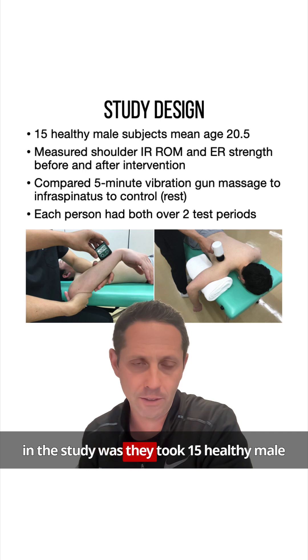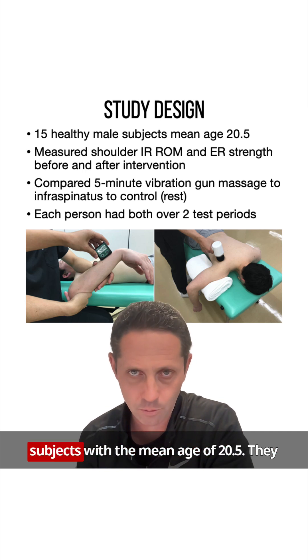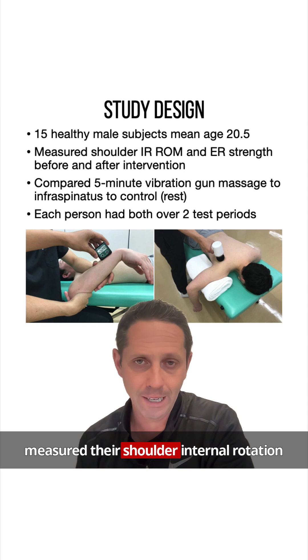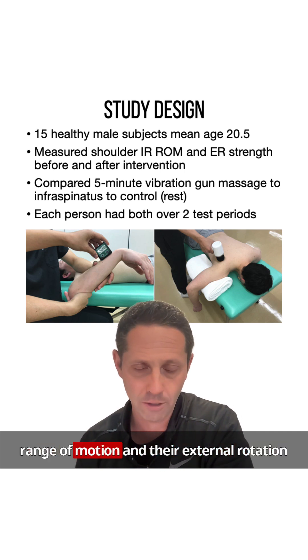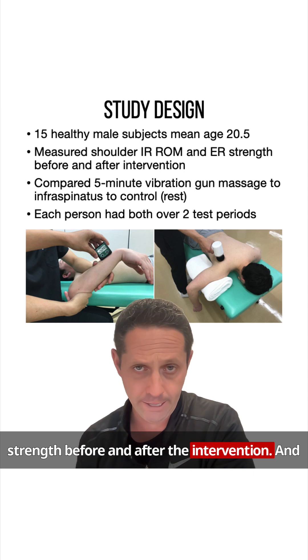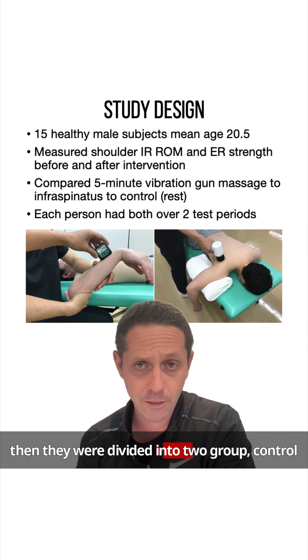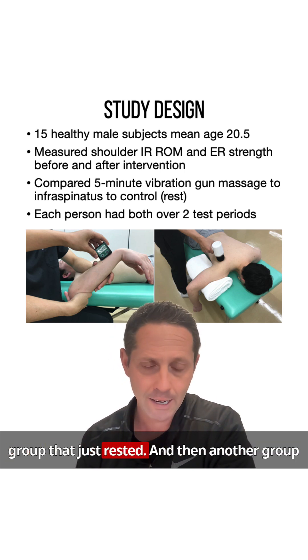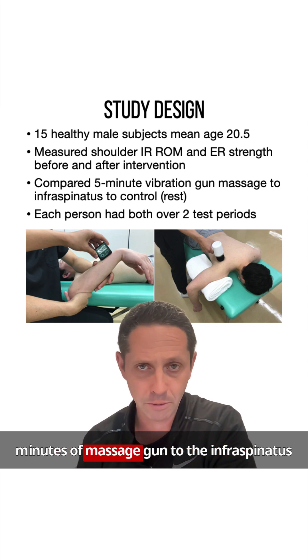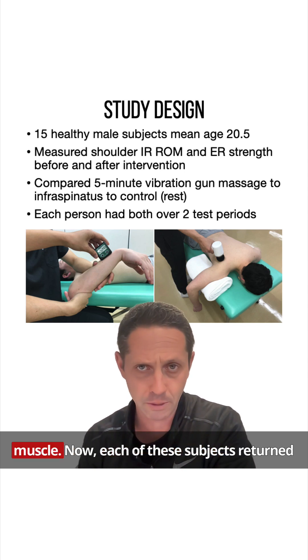In the study, they took 15 healthy male subjects with a mean age of 20.5. They measured their shoulder internal rotation range of motion and external rotation strength before and after the intervention. Subjects were divided into two groups: a control group that just rested, and another group that received the intervention, which was five minutes of massage gun to the infraspinatus muscle.